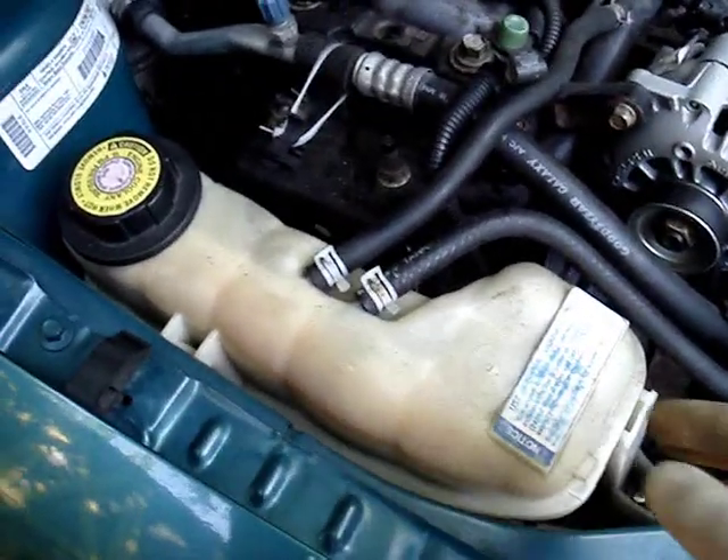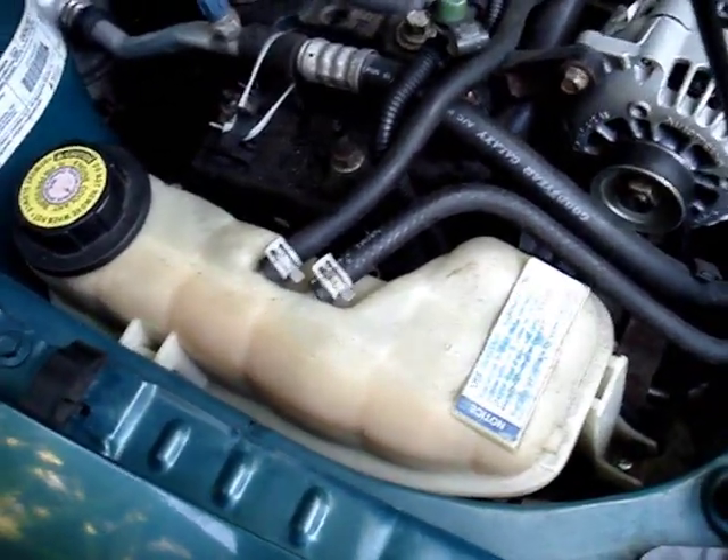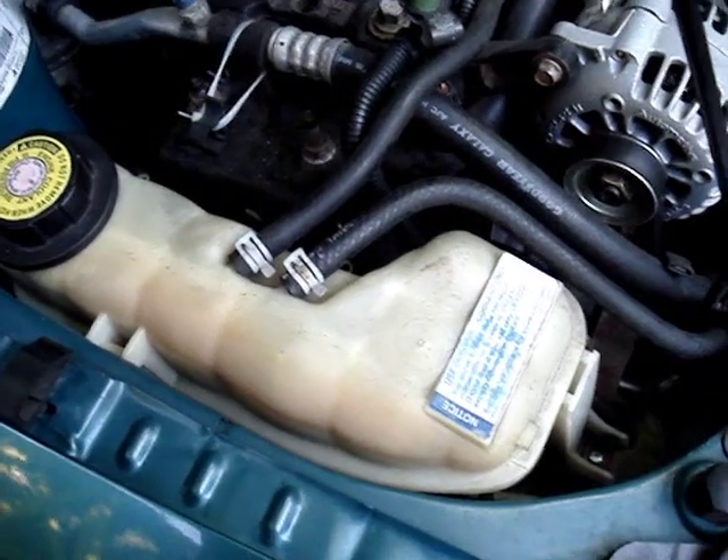The first thing I've done is take a jack with a piece of wood on top and put it under the oil pan, jacking up the end just a little bit to take the stress off the mounts. The next thing I need to do is take this coolant overflow tank bottle out.